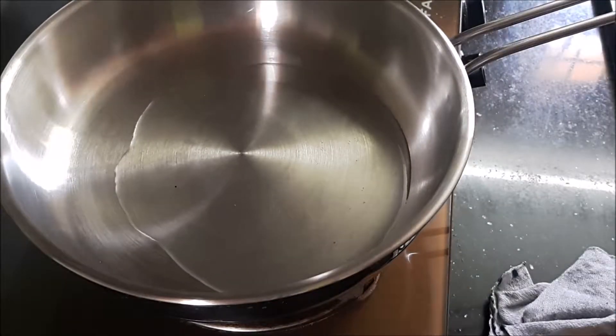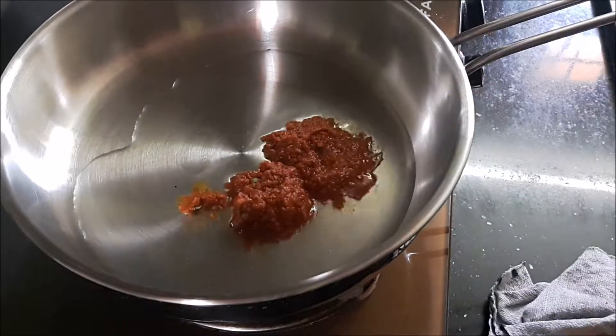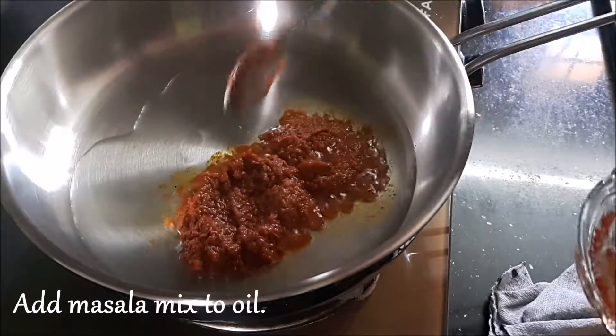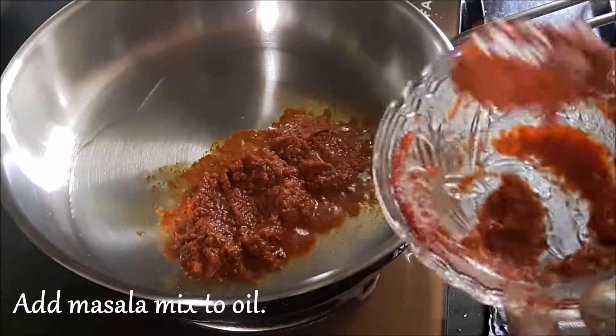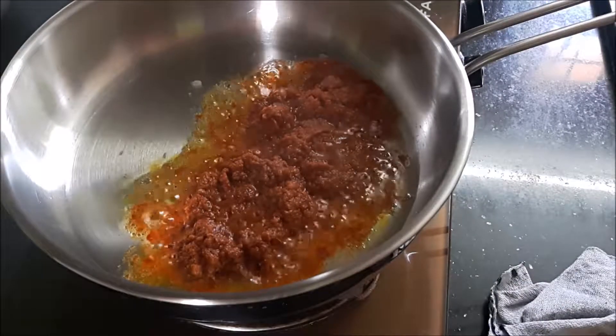Heat about 3 tablespoons of coconut oil in a pan. You can also use normal oil, but I prefer using coconut oil because it gives that authentic Kerala flavor.